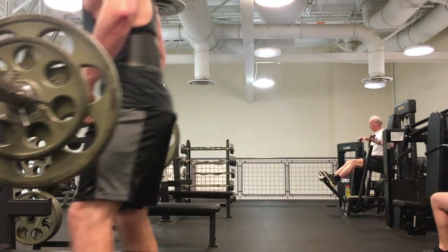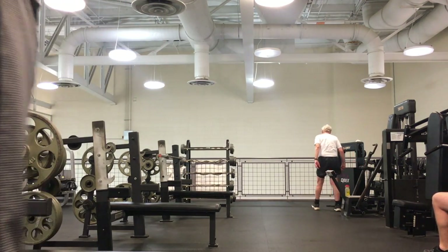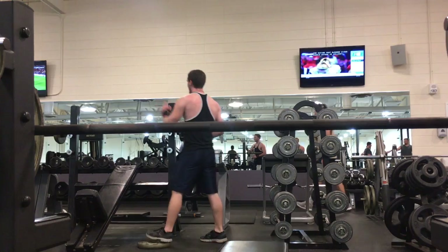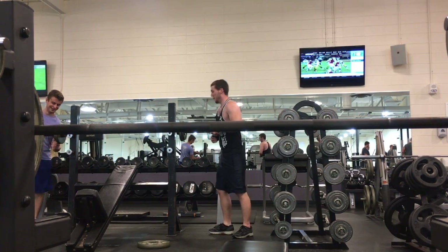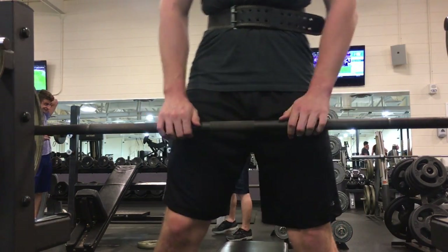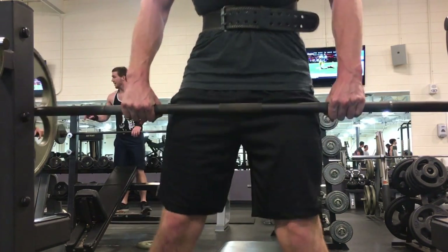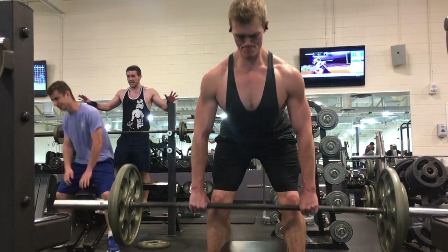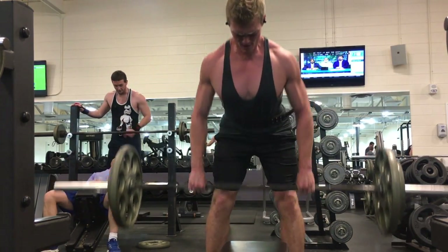My current split — I do a push-pull-legs split, six days a week: push, pull, legs, push, pull, legs, with Sunday as my off day. Sometimes I'll do HIIT on Sunday. What I recently started incorporating was daily undulating periodization, which basically means every time you come in for a set workout, you're doing a different type of workout.